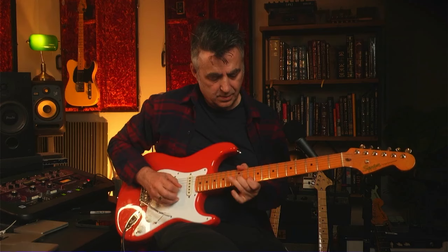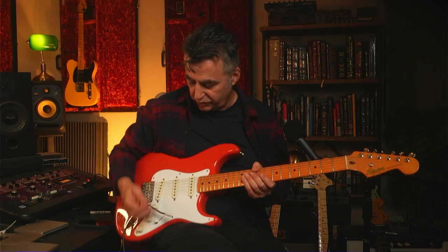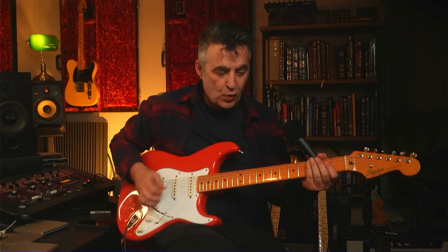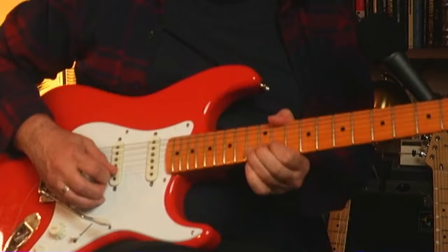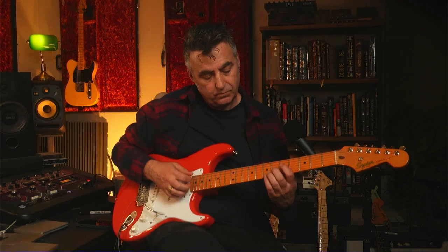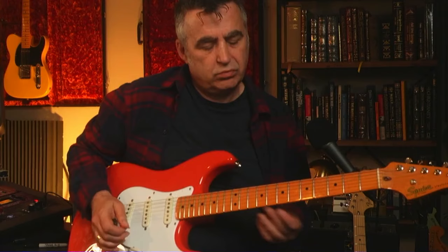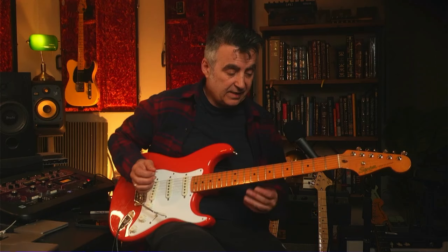Opening up the back pickup, and what's great about this guitar is it's pre-wired with a useful mod where the tone control is just on the back pickup. So you can get that violin-esque tone by rolling back the tone on the back pickup. It's got some great sounds on it — surprisingly good. These pickups are great; I wouldn't really want to change them.